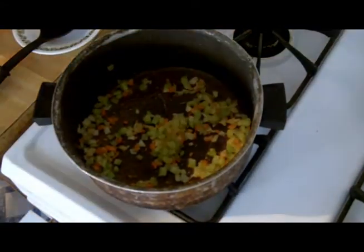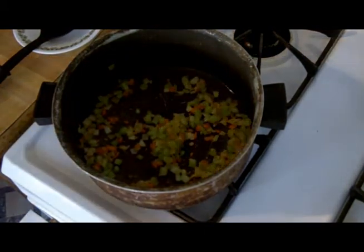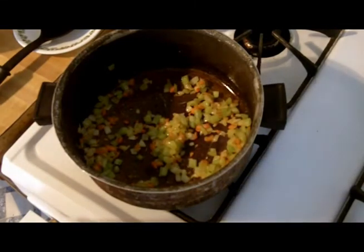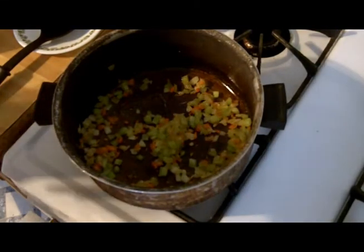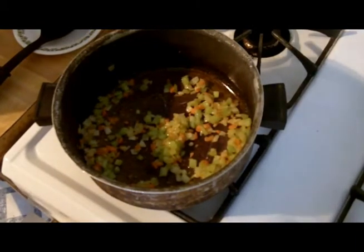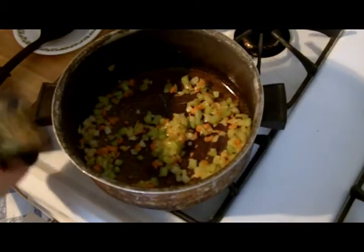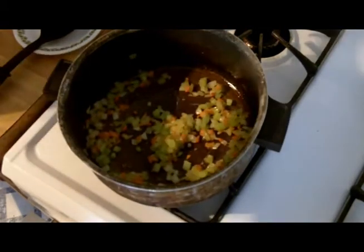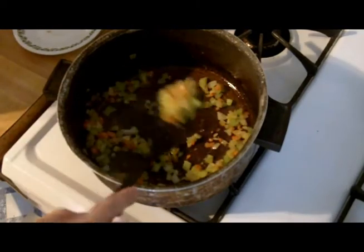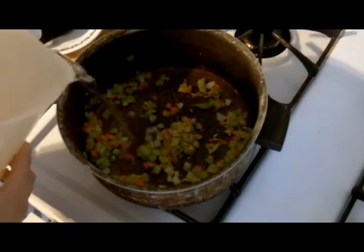The measurements for the onion, carrot, and celery were approximately a half cup of celery, a half cup of onion, and a quarter cup of carrot. I had a little bit less carrot because I think it has a stronger flavor. I put a little bit of salt in - you could also add pepper if you like, but I'm not a big pepper fan. I've cooked the vegetables down to a nice soft consistency.